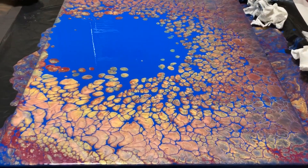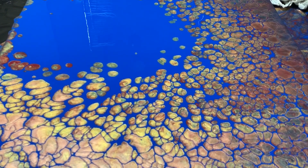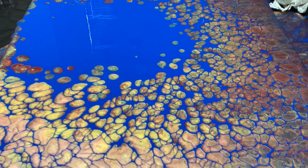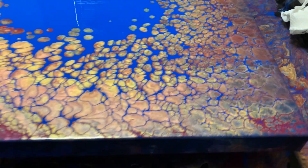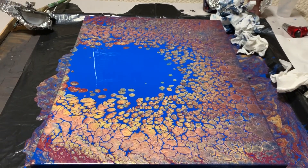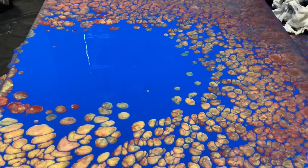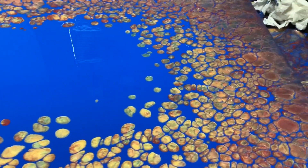I love, love, love the contrast between the colors. It looks better in person than it does in the video because sometimes when I move in, it seems like the colors get muted. But just look at that blue — isn't that great? Look at all those cells.